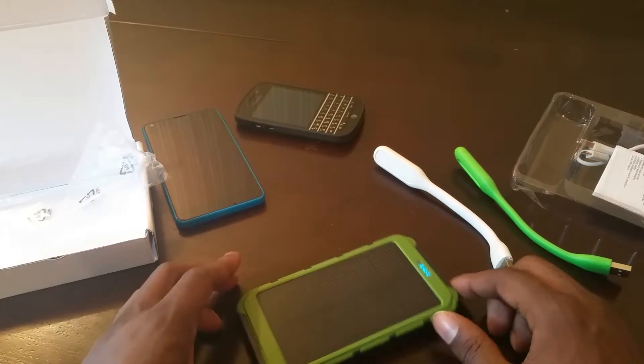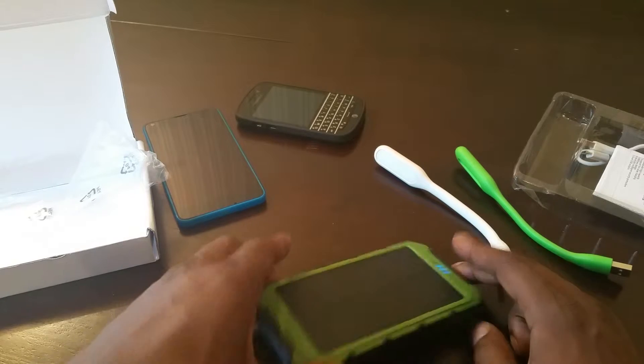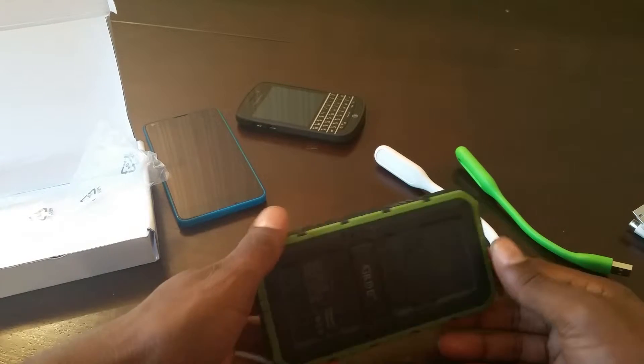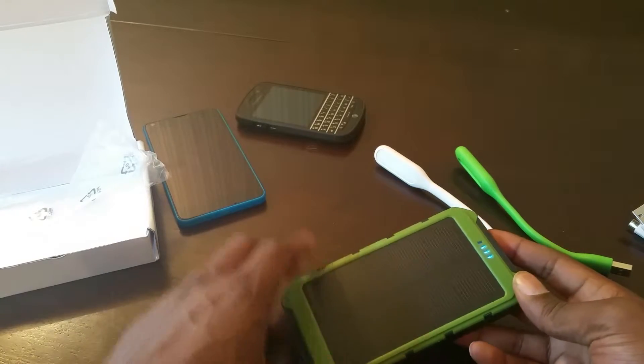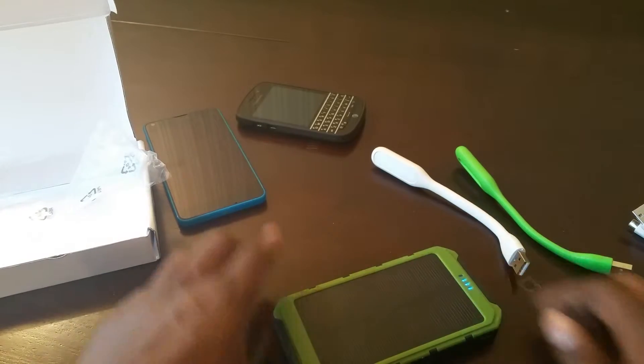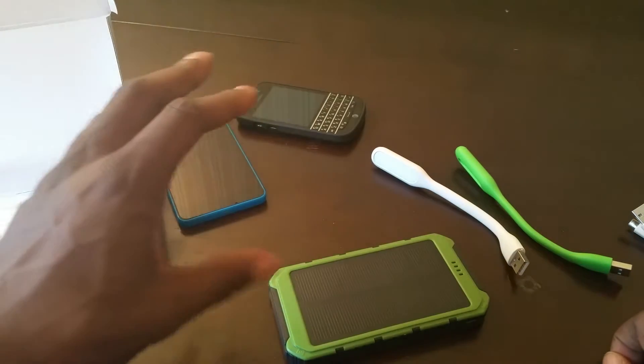This right here looks like it's a solar panel. They recommend you charge it up for 10 hours plugged into a wall a couple of times to get the maximum charge. After that, you can use any light source — inside or outside — to pretty much charge this up.